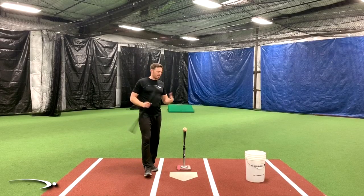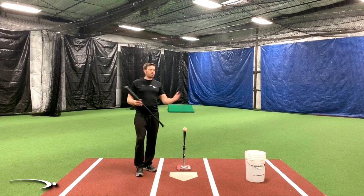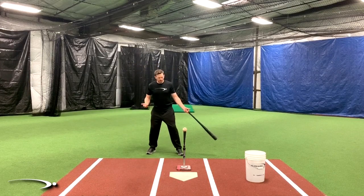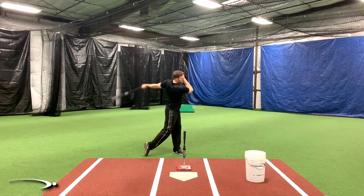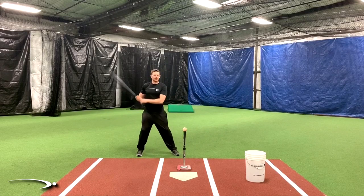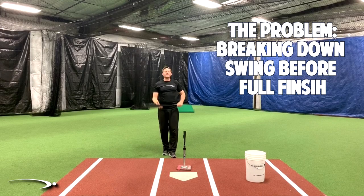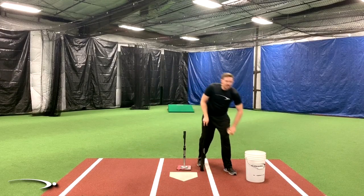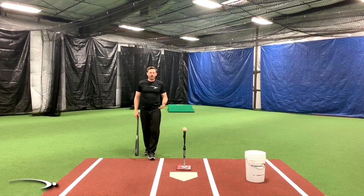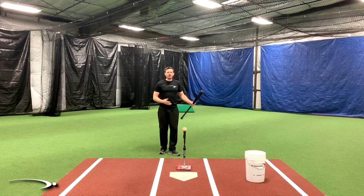The craziest part about what we're going to go over today is when I ask students what they see. They'll show me a video of their game swing and I ask them what they see, and they don't see it — and it's so obvious if you know what you're looking for. What I'm talking about is when we get into the game, my regular swing in practice is just nice swings, good balance finishes. But when we go into the game, we pretty much start running before we hit the ball. This happens all the time. The simple explanation is: we need to finish our swing in the game.